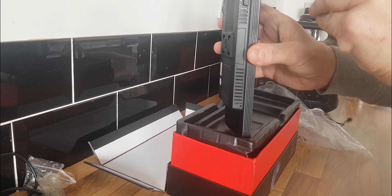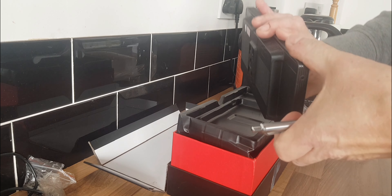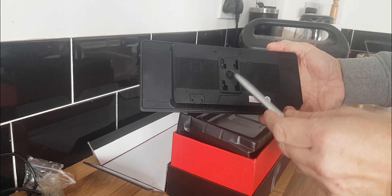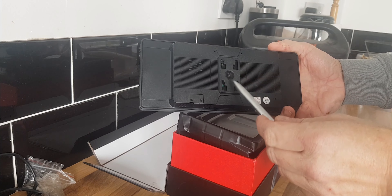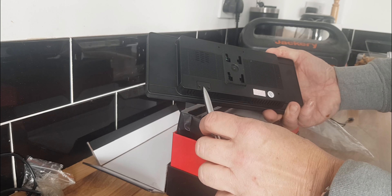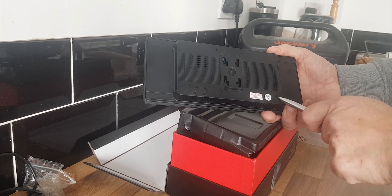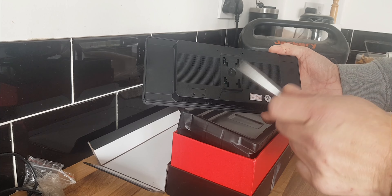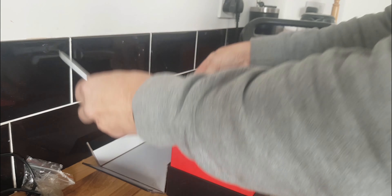On the top we've got a power button — on and off. Nothing on the other side, nothing on the bottom. On the rear there's our mounting point. There's also a little removable plate which I haven't investigated yet, and a reset button that resets the device back to factory.